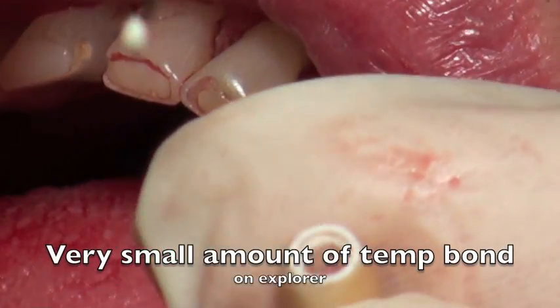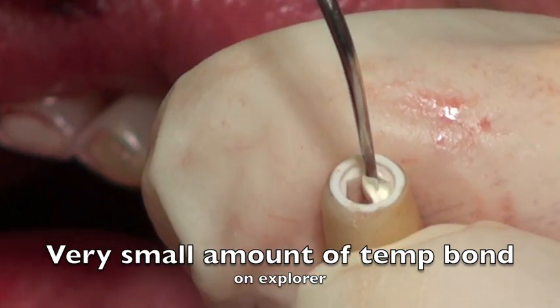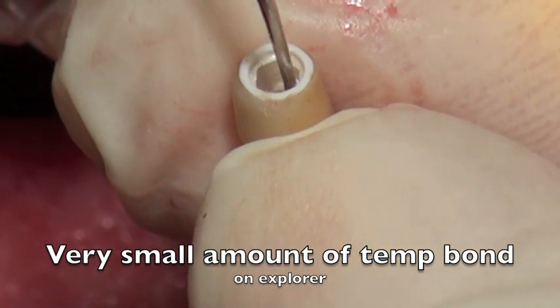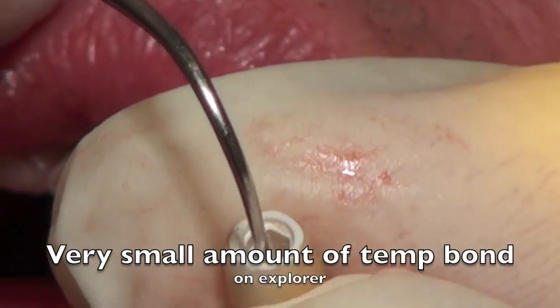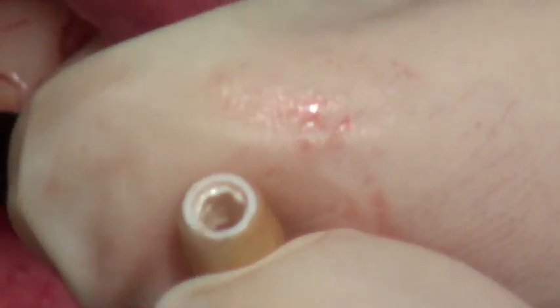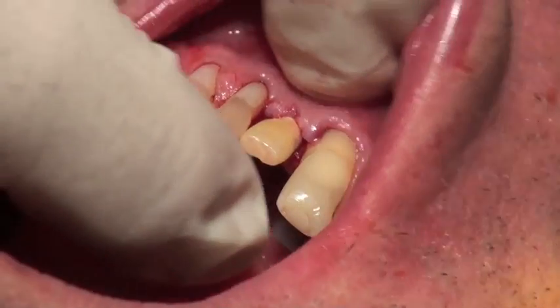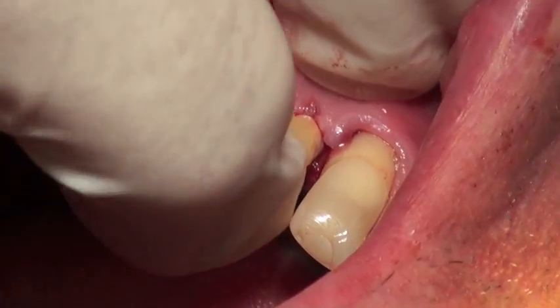Now here's the most important tip of today's lecture: use only a very, very small amount of Tempom when you cement this on. We don't want any expressing underneath the fresh surgical area. Take an explorer and apply the cement inside the temporary crown, then place it on and make sure none is expressing into the sulcus area.